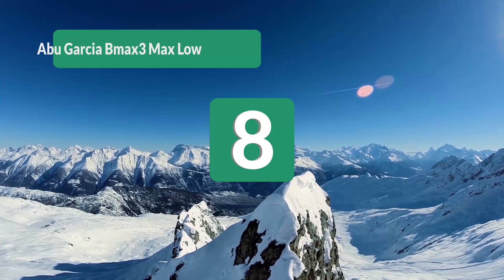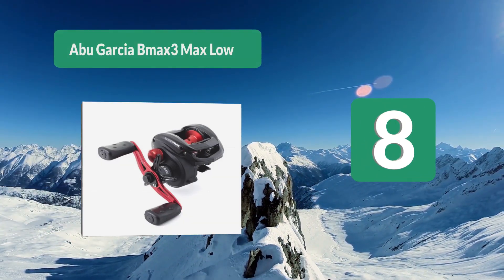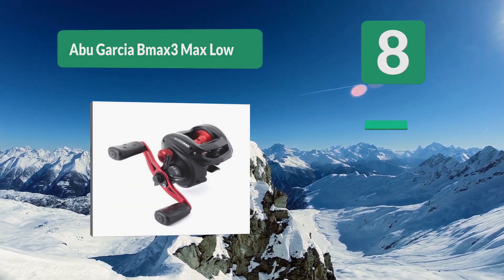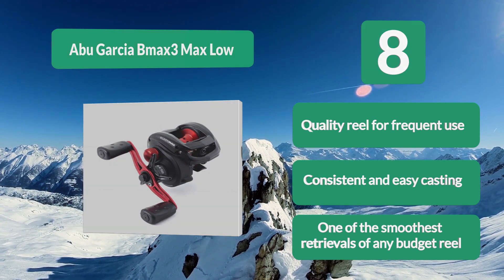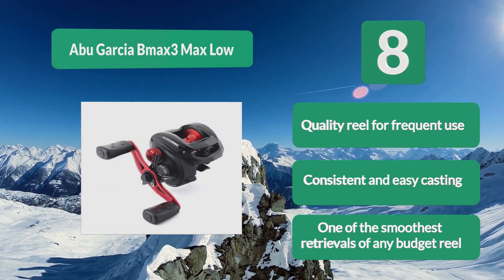Number 8: Abu Garcia Max 3 Max Low. For you to strap a high performance reel to your favorite rod at a budget price. The 4+1 stainless steel ball bearing system is wrapped in a single piece graphite frame with graphite side plates to provide a lightweight reel with smooth retrieval. Quality reel for frequent use. Consistent and easy casting. One of the smoothest retrievals of any budget reel.